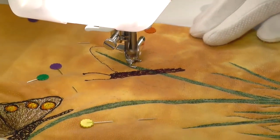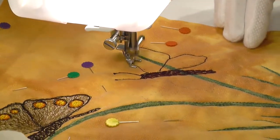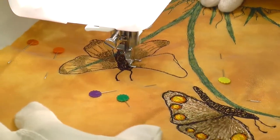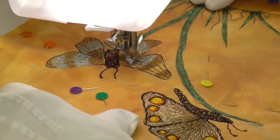The second butterfly began in the same manner as the first, although I think I've made its body look more like a moth than a butterfly. This time the wings have been stitched with a striped design, rather than the bright dots of colour on the first butterfly.